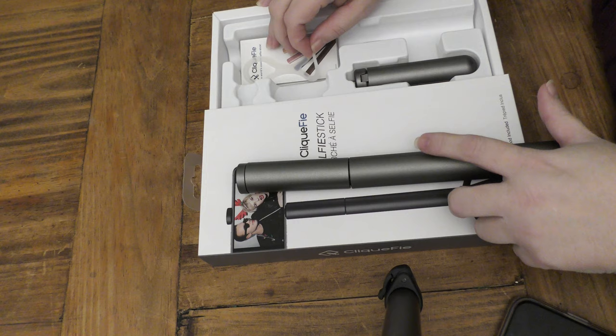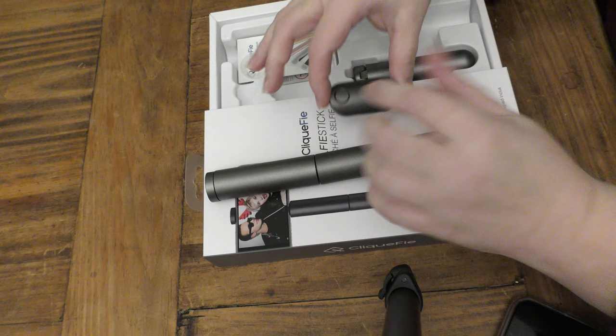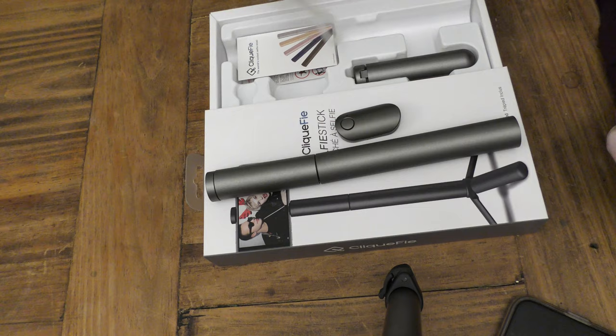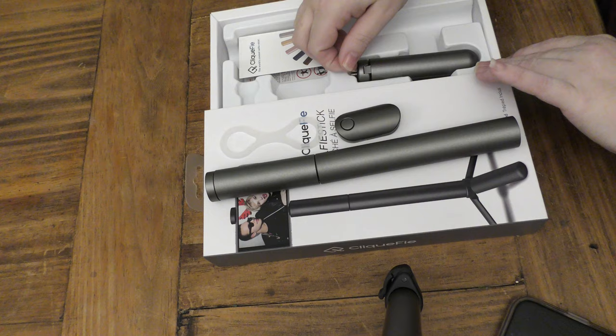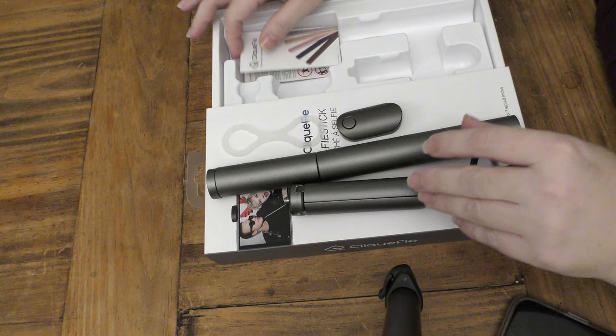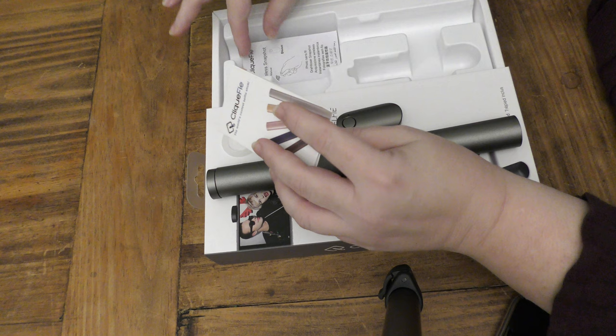So in the box: the main selfie stick, which folds away very compactly and nicely to pop in your handbag without scratching anything; the Bluetooth clicker that makes your photos or videos start and stop; the design fault remedy — the little hold-on thing, and I'm thinking for an intense trip like Japan in April maybe get a few of those; the tripod adapter, which is very useful; and the little instruction card for the colour choices. I went for the silver.